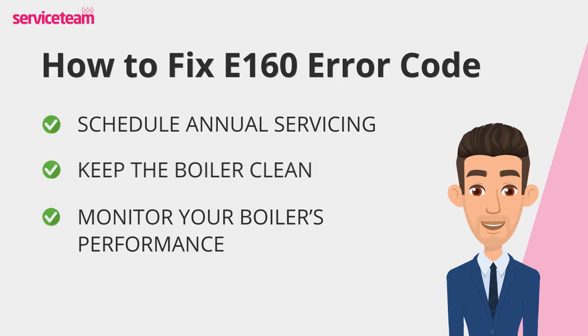Your boiler talks to you, sort of. If you hear unusual noises, experience reduced heating, or notice irregular operation, don't ignore it. These could be early warning signs of a fan issue, and catching them early can prevent a complete breakdown.